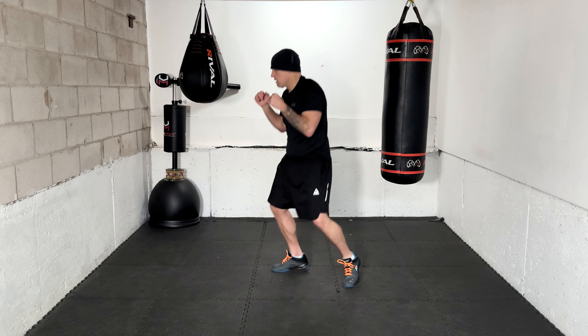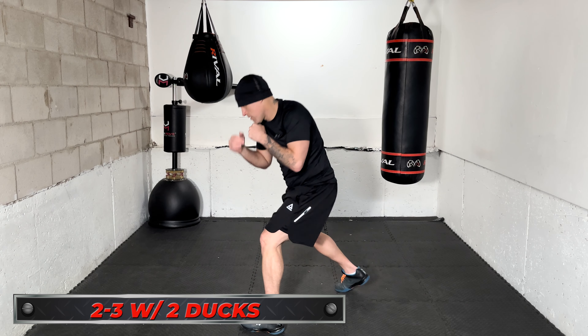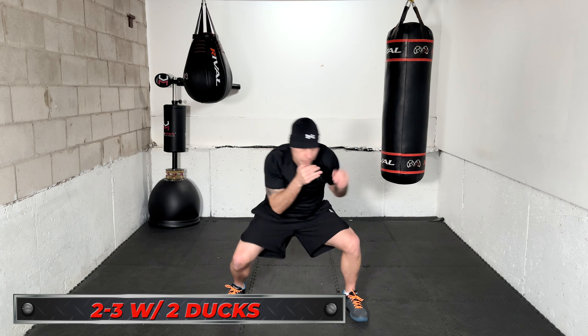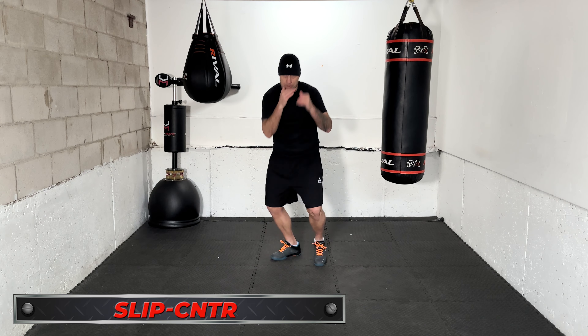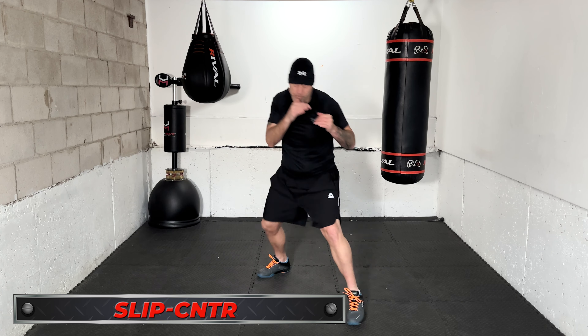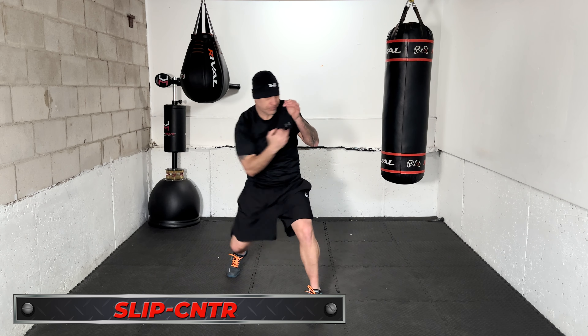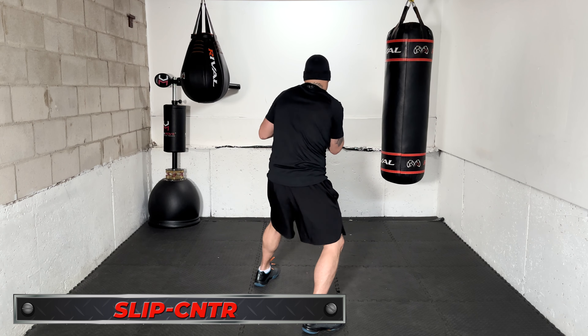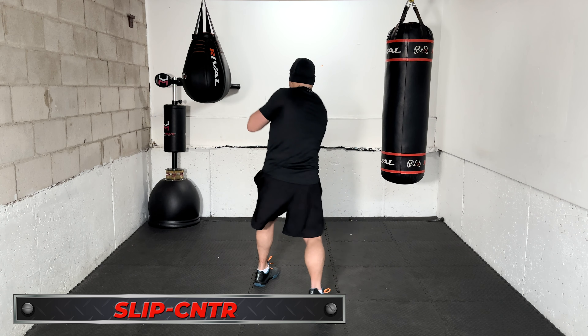Next: 2-3 with two ducks — right hand, lead hook, then duck and duck. We'll work that one twice in a row. After that is slip and counter: you can slip any direction you want and counter with any punch you want. It's a little bit structured but also open and freestyle. Slip left, throw the jab, lead hook, or uppercut. Slip right, throw the right hand. You can even slip right and throw the jab.